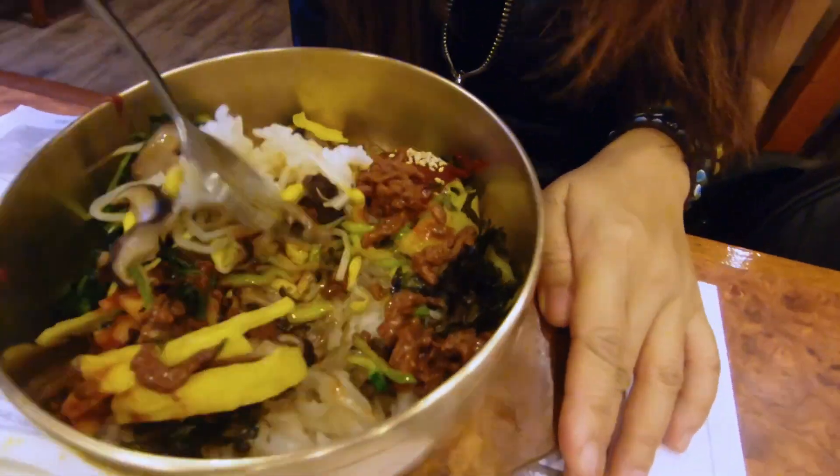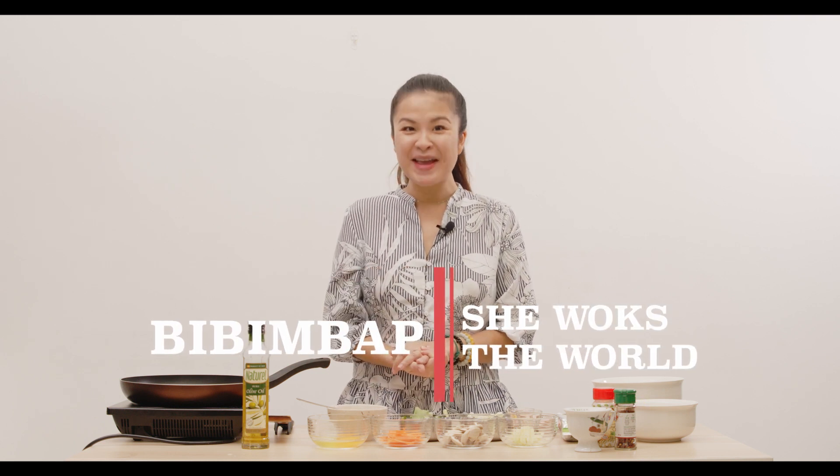On my last trip to Korea, I was in Jeonju, the capital of Bibimbap. Find out more in the link above. Bibimbap actually means mixed rice, and you just mix all the vegetables and the meat and the egg together to make a meal. So that's what I'm going to do today — I've got all these leftover vegetables from my fridge and we will start to make the Bibimbap.